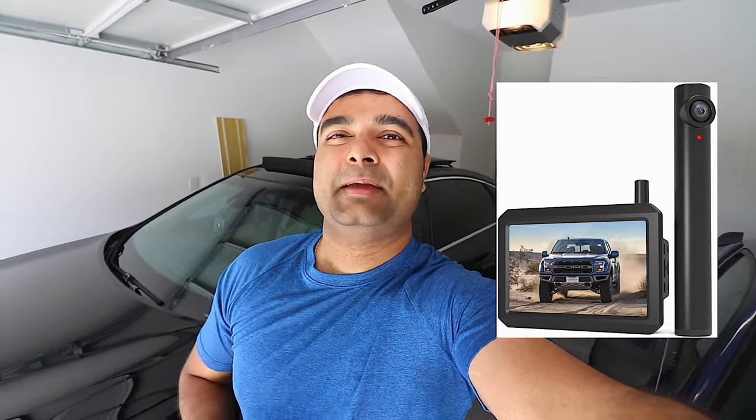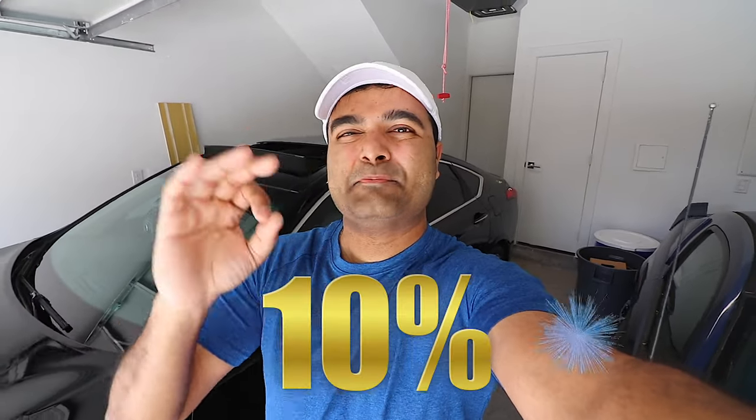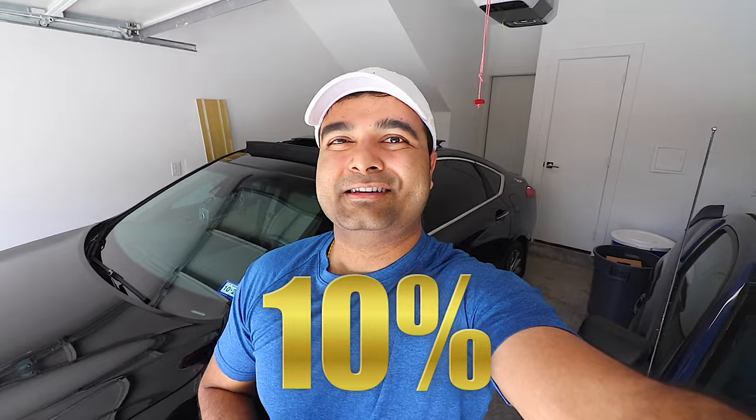Hey guys, Casey's here making more videos again. In this video I'm going to be unboxing, installing, and reviewing the best wireless solar-powered front and backup camera for your car. Make sure you're sticking around to the end of the video because as a bonus I'm going to give a 10% discount code for your purchase on Amazon. So without further ado, please click that like button for the YouTube algorithm and let's get to it.